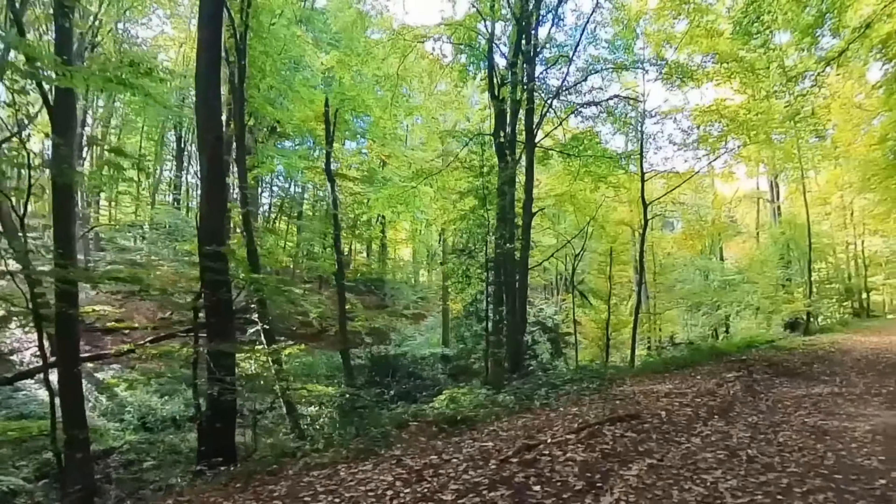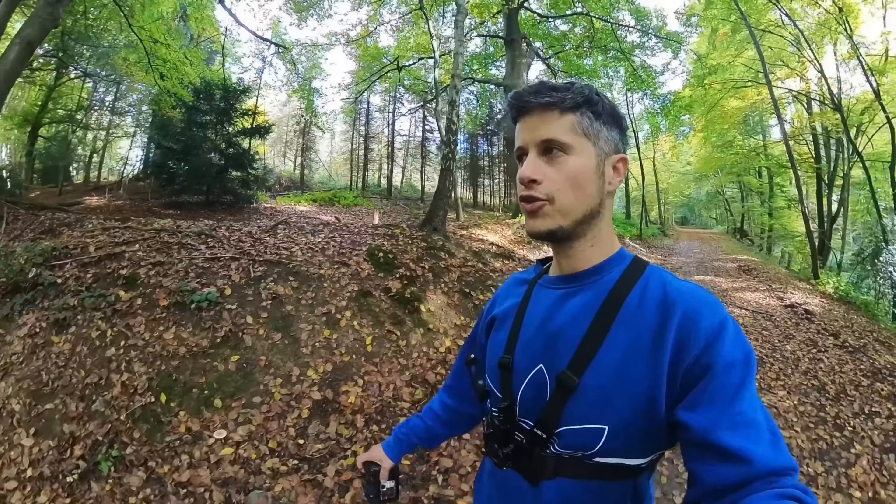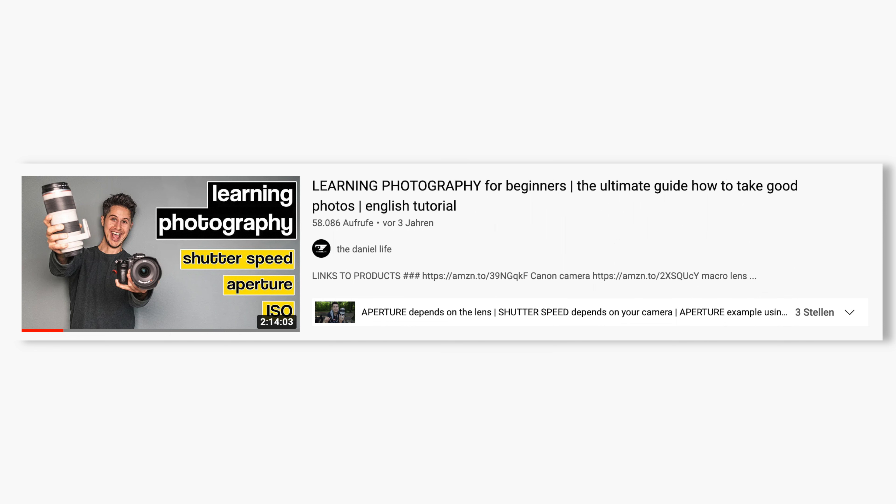If you find it quite tricky to take pictures using the manual mode of your Sony, Nikon, Pentax, Fuji, or Canon camera, there's a big tutorial on my channel called 'Learning Photography for Beginners', so make sure to check that out.